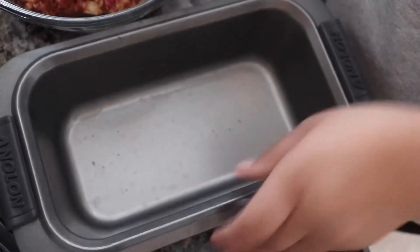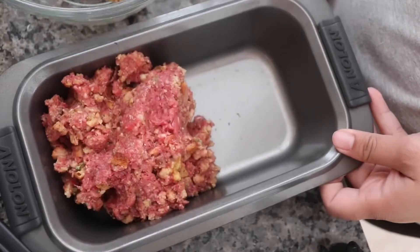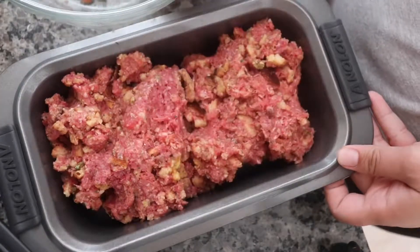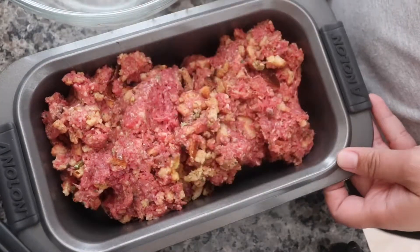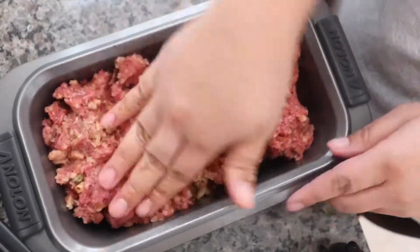Next, we will put everything in a loaf pan. I did not grease mine beforehand. I had no issues cutting everything and it sticking all over the place, but you do what you feel is best for your meatloaf.